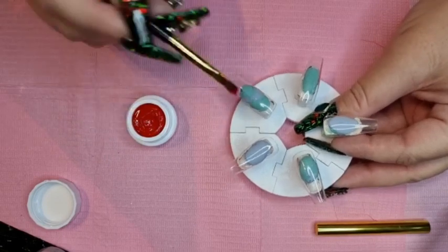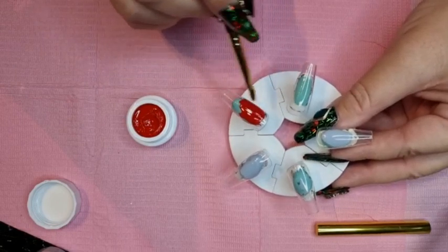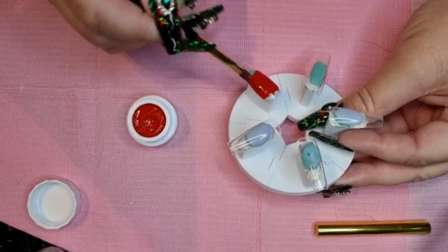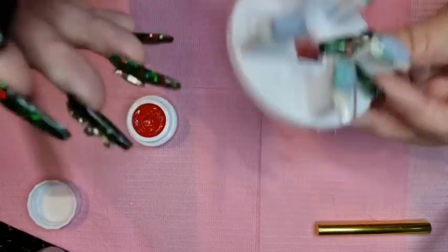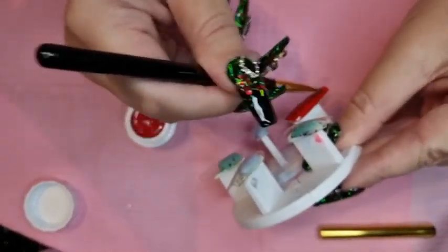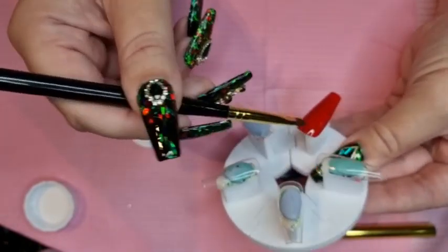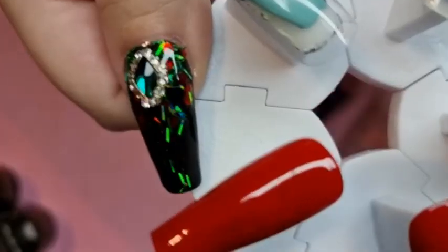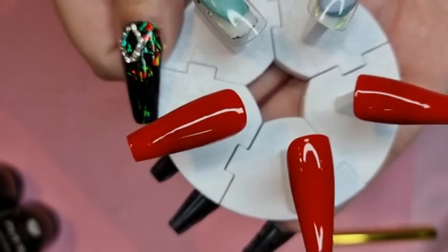Oh, it's such a pretty red. There you go, so I'll do the other two and come back. Oh, I absolutely love this red — that's just one coat, that's all that's needed, gorgeous.